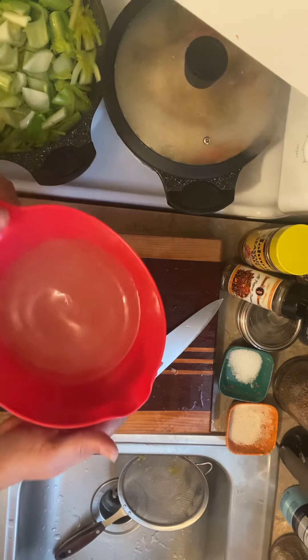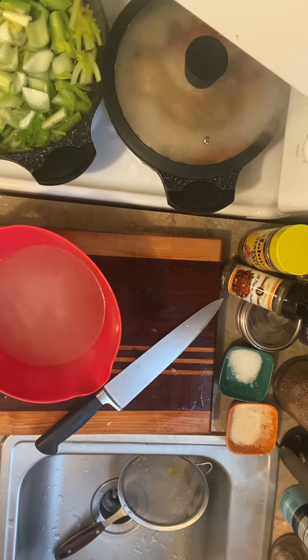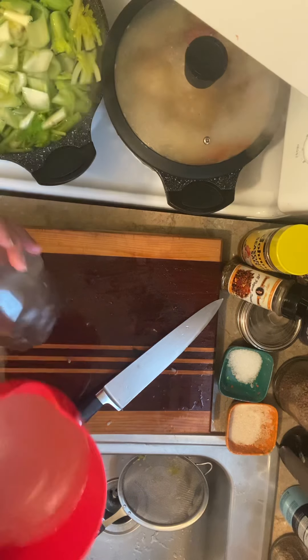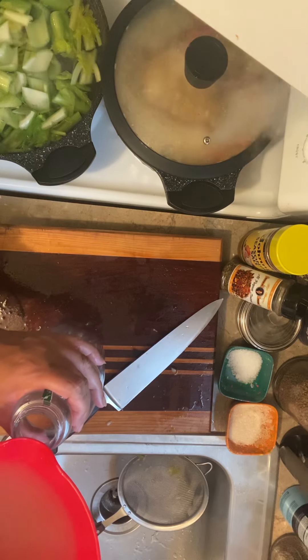Then I take this juice and put it in a jar. This is a Simply jar, but you can use anything — a Kool-Aid container or something.